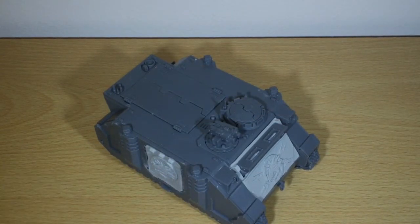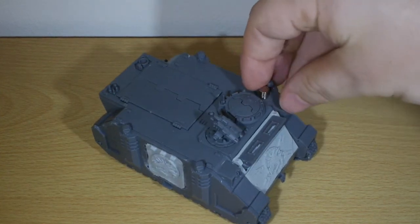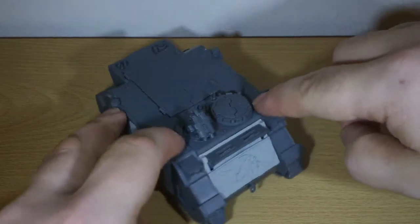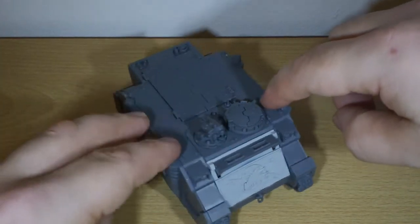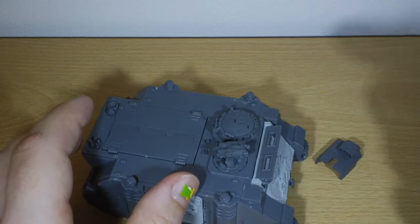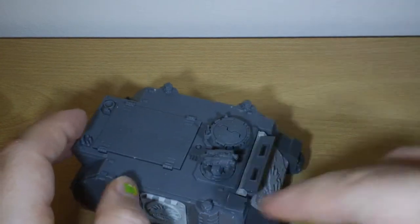I've put one magnet underneath the side there and another one underneath the other side, so you can snap on all the other upgrades — like the spotlight, missile launcher, or storm bolter. The idea is that the kit should be quite flexible in theory.